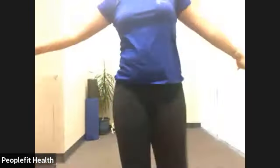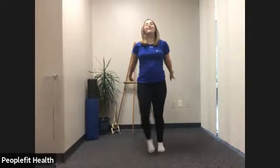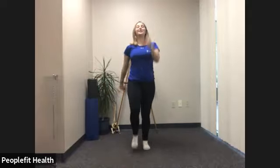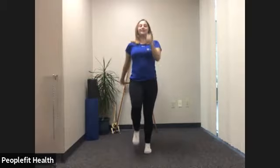Good evening. Welcome to Total Body Sculpt. Let's just start by moving. First step, start moving. You can swing the arms, you can step side to side, you can really do whatever you want. Just start moving something, even if it's just your finger. Deep breath in and out. Maybe a little marching in place if you want. Deep breath in and out.